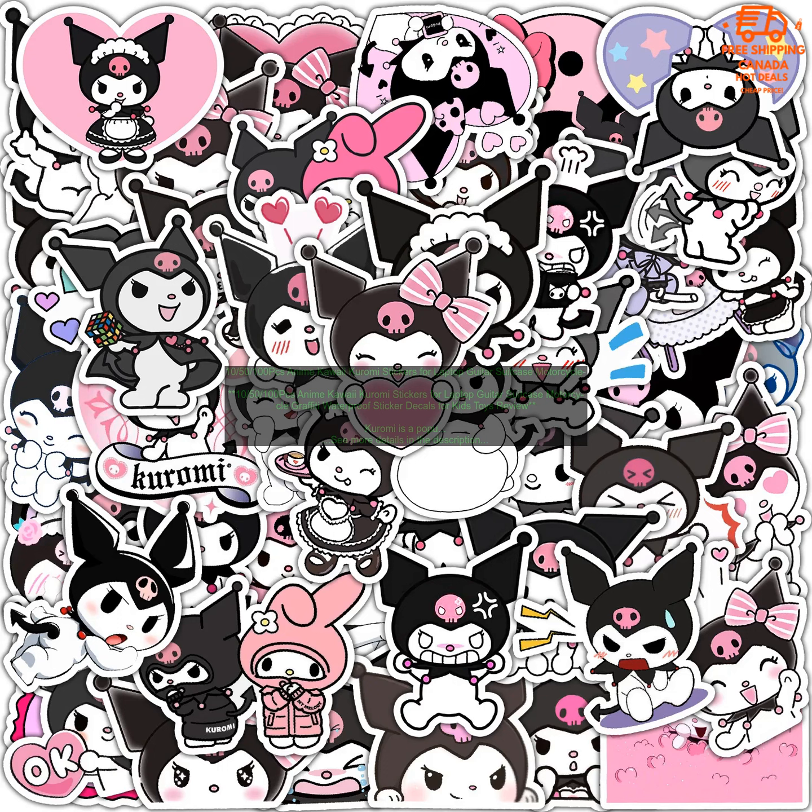Pros: high-quality vinyl, waterproof, easy to apply and remove, available in a variety of sizes, and perfect for fans of Kuromi.